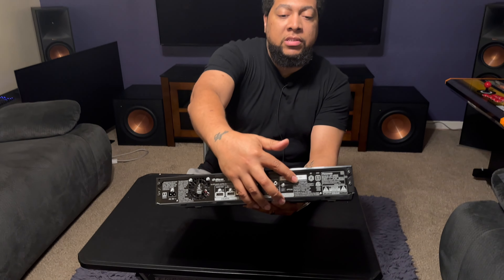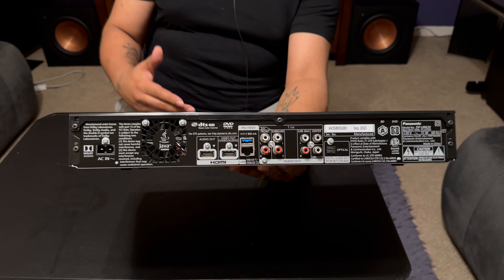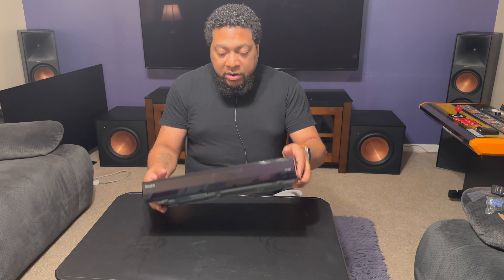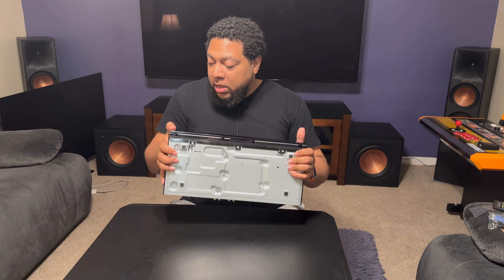Mine has a marking that says September 2023, so obviously this is still being produced. One thing I like about something that's been around this long is that it's still actually being made — they could come out with revisions rather than just leaving you stuck with whatever. The top looks textured but it's not actually textured. That's the unboxing — let's get it set up.